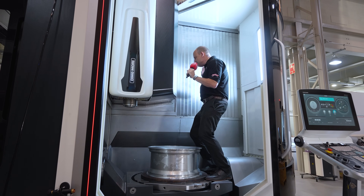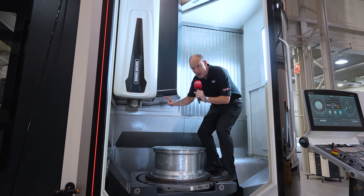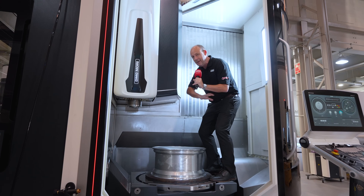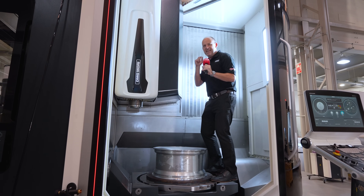With the fact that this is a monoblock machine, it means it's got a one-piece casting, which means wherever you're machining with this spindle, you are completely consistent across this machine. It's beautifully balanced and extremely dynamic.